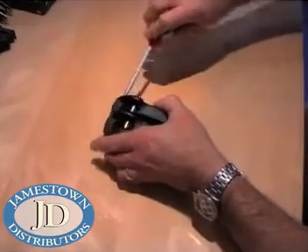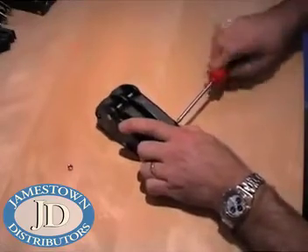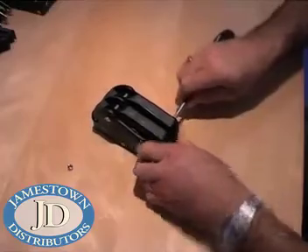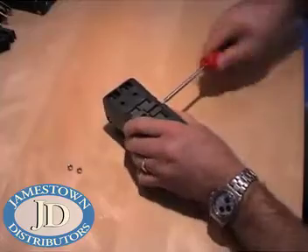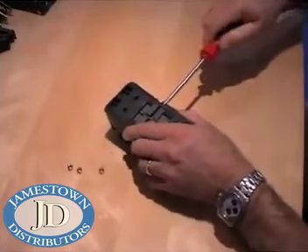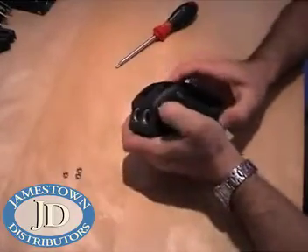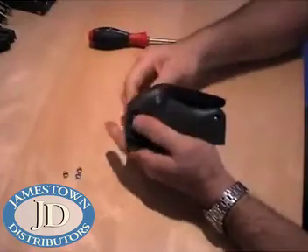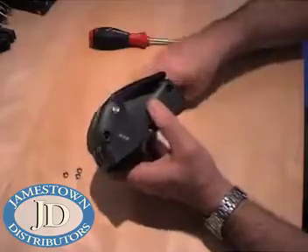Unscrew the three bolts from the XAS body. Leave the base fastener in position to keep the clutch together.